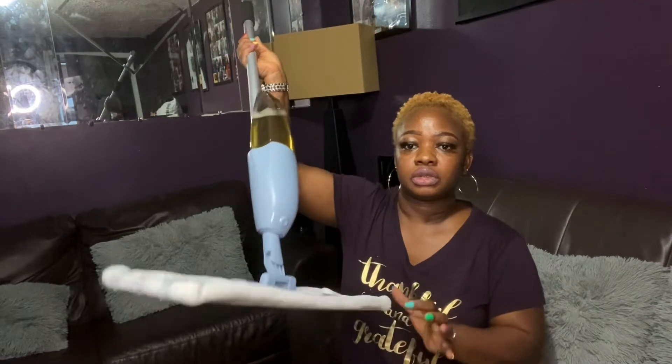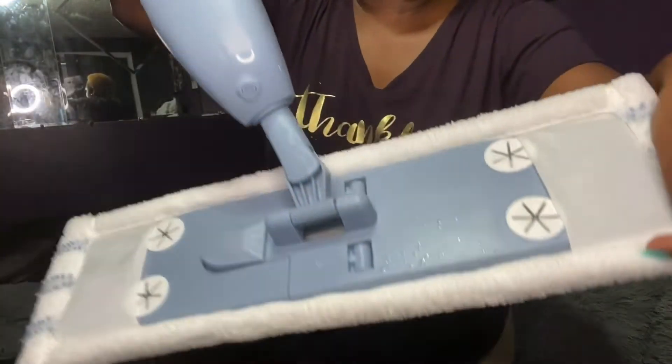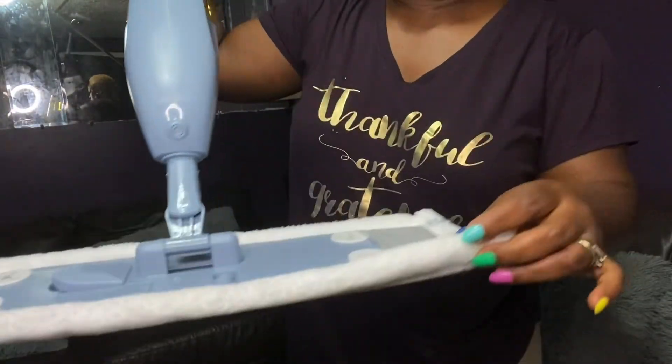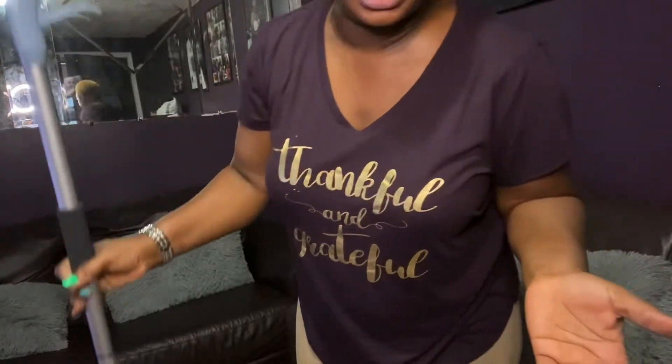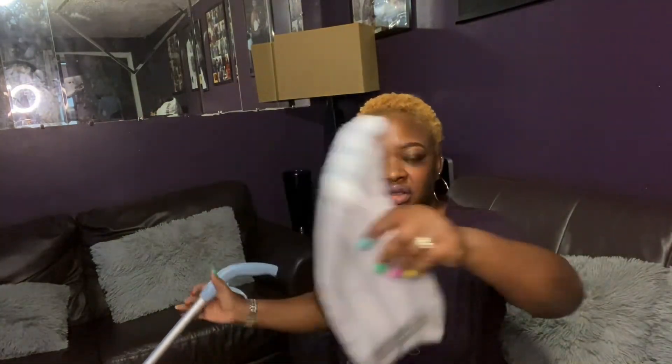Alright you guys, that is it for this video. Like I said, this is $12.99 from Lidl. The pad is very thick. This is easier than the mop because you don't have to wring it out. Sometimes if I don't feel like using the mop, I just use this and keep it moving. Let me know what you think down below. Thanks for watching, bye!